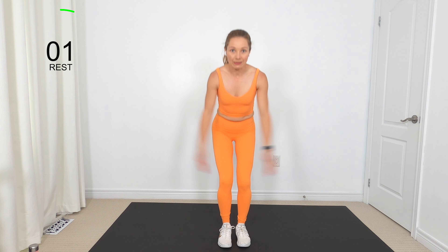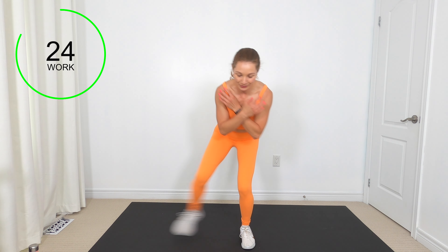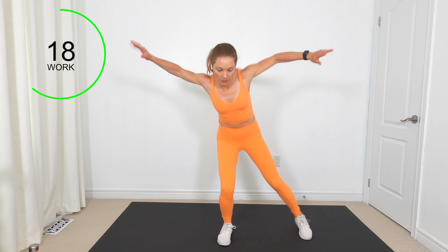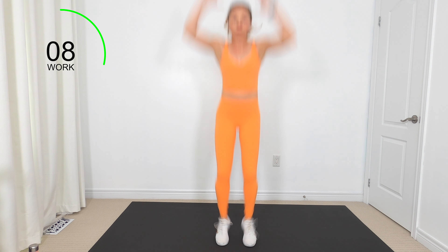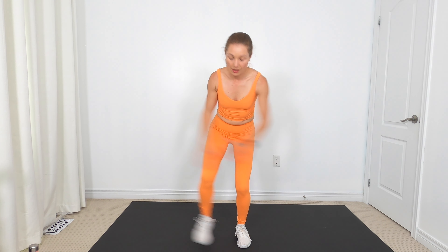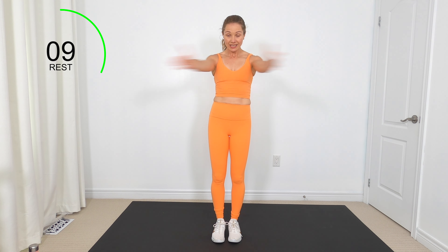Get ready in that semi-squat position. Tap, tap — jump or come up onto your toes. Next, we've got modified jacks — seal jacks. Arms out and close, out and close.